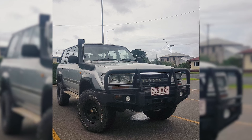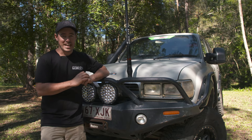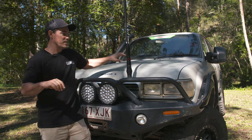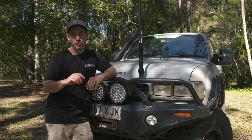Sight unseen, I said deal done. Then the next moment I flew straight up to Cairns, grabbed this thing, and drove it back. I had about a month to get this vehicle ready, but by this stage I've probably only got about two and a half weeks.